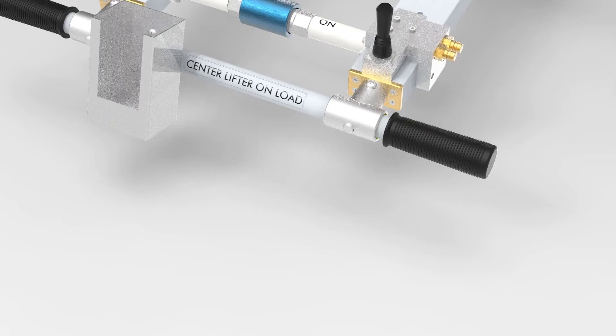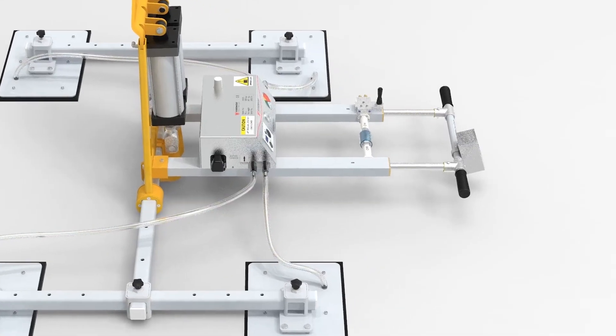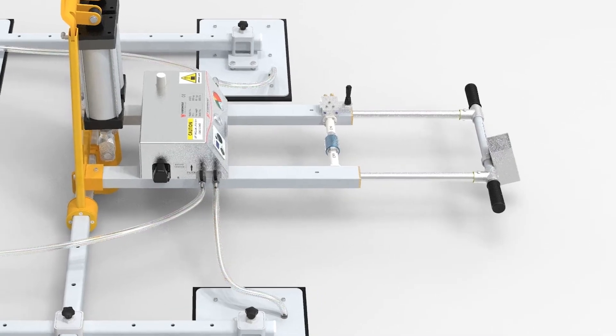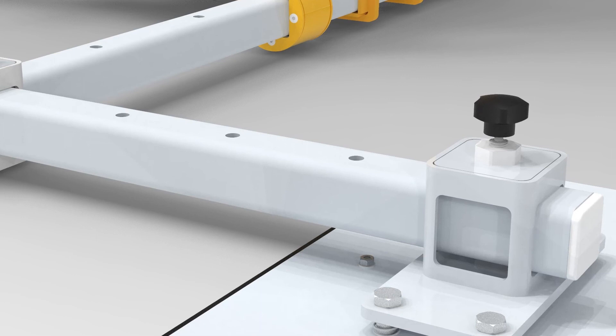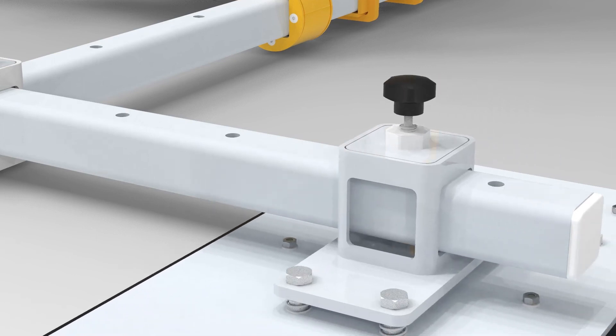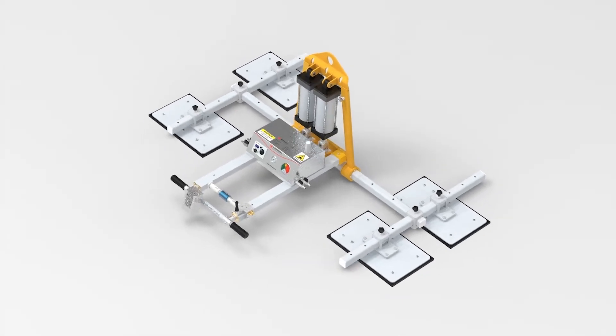Press button handle extensions extend from 76.2 mm (3 inches) to 106.68 mm (4.2 inches). By pulling the black nuts up and dropping them down, the adjustable vacuum pads slide into the stringer beams on both sides to be suitable for the slab size.